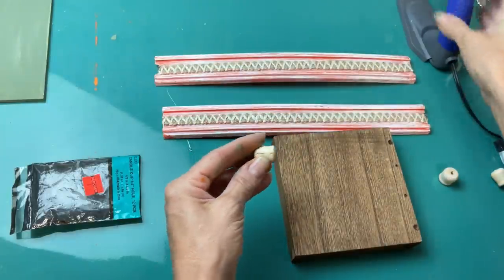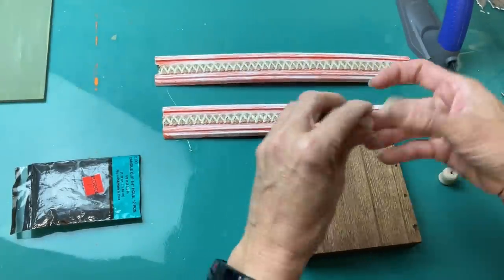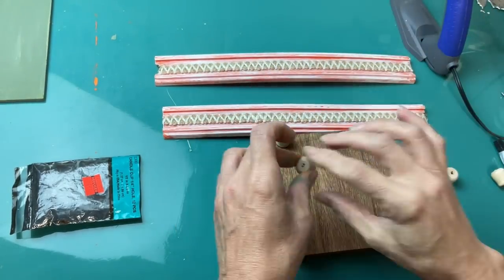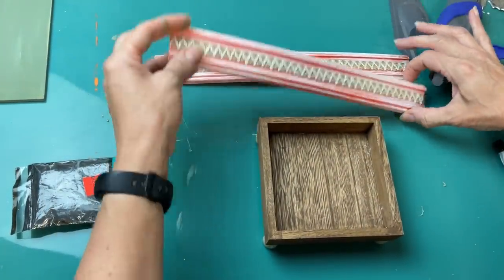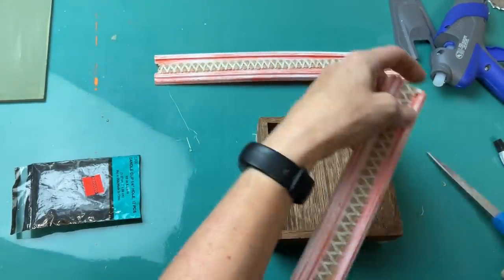I decided also to raise up my lantern a little bit, so I'm using four of these little wood plugs — they look like mini candle holders. I got those on clearance at Hobby Lobby and just made them as little feet on my lantern box.